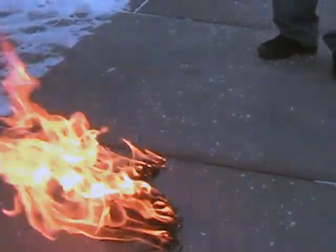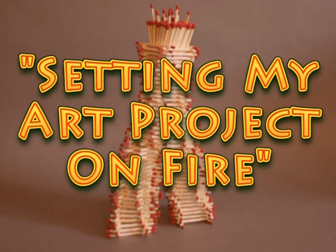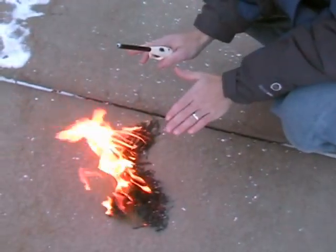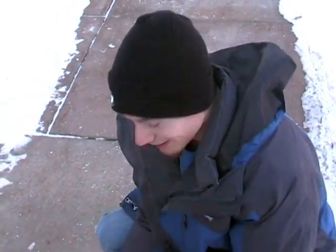Just put some snow over it. If you let it burn long enough, it should be... Well, thanks for tuning in — that was pretty spectacular. I think it's pretty much done now.